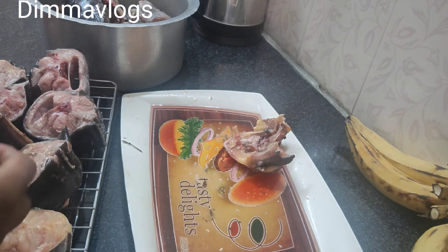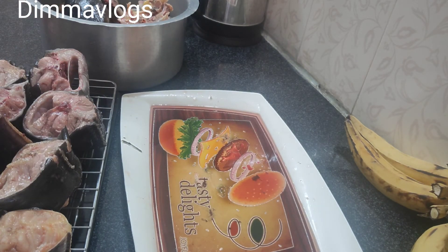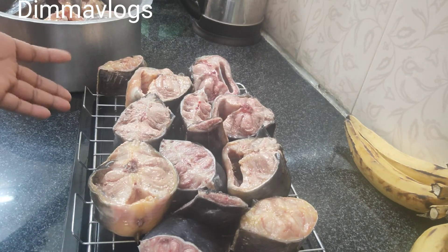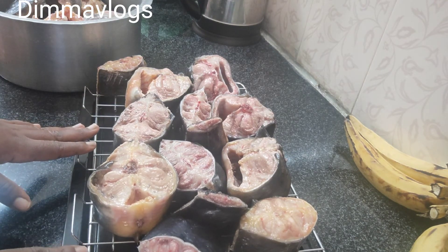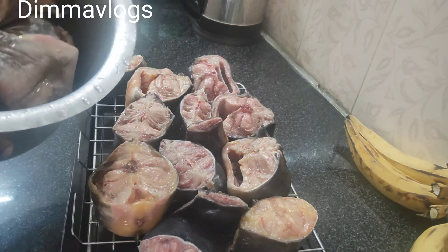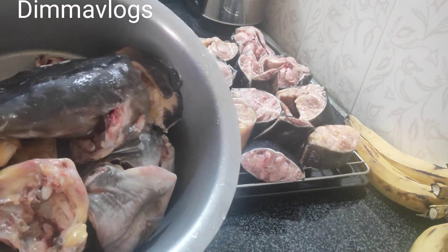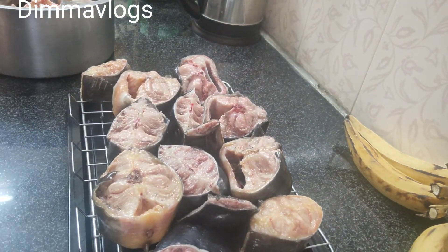For this fish, I'll be drying it in the oven for about three to four hours at 350 degrees. This is the one I'll be cooking, and I'm taking this into the oven right now and allowing it to dry.